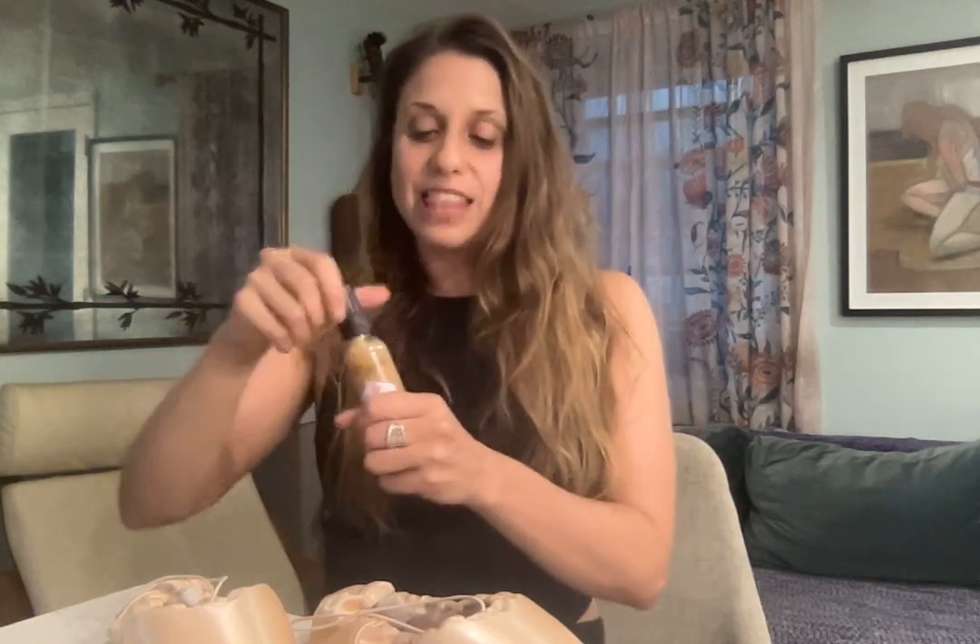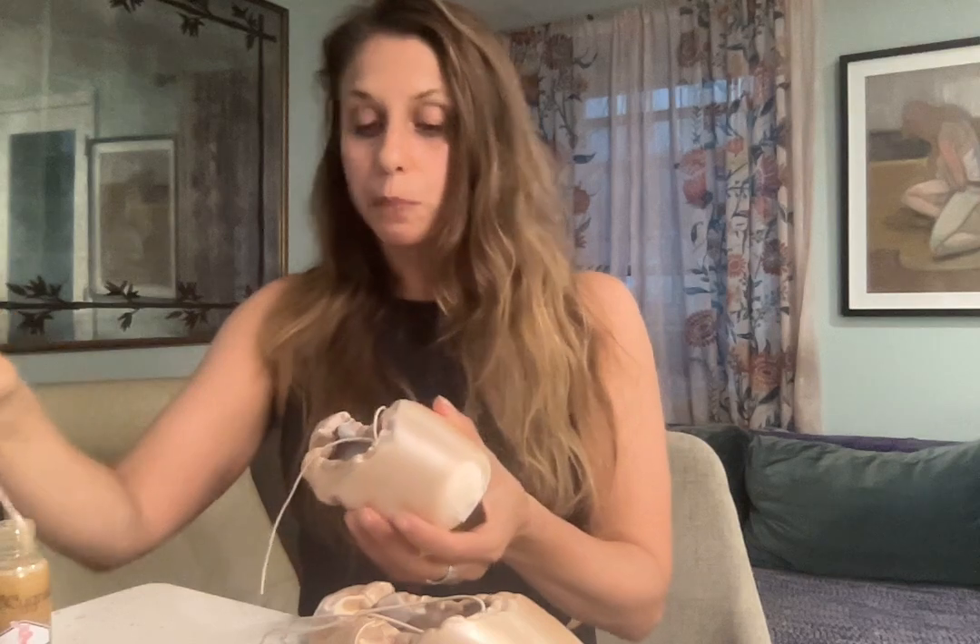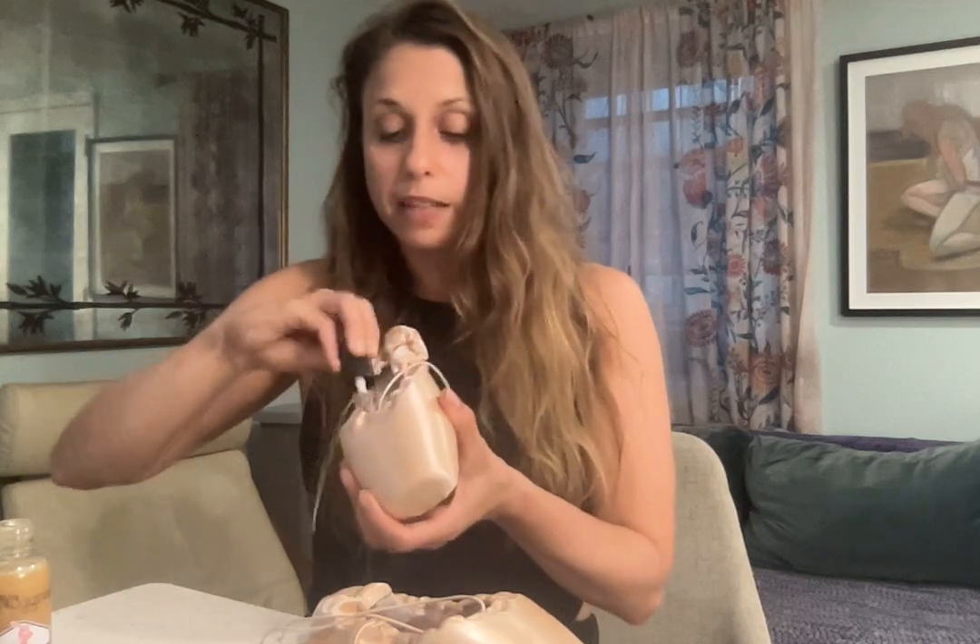Go ahead, grab your pointe shoe shellac and make sure the lid is nice and tight. The shellac will begin to separate naturally so we just mix the product by shaking it. Then we're going to begin to shellac the inside sides of the toe box, both sides. I tend to do two coats of shellac — you can do one to three coats depending on how hard you like the shoes. I'll also do the top of the toe box.